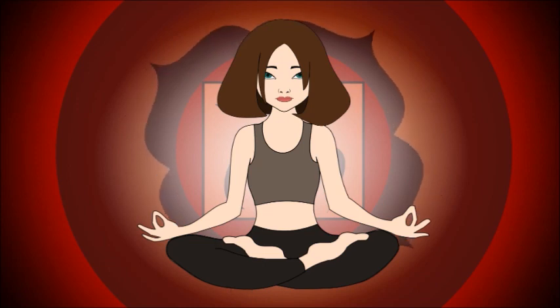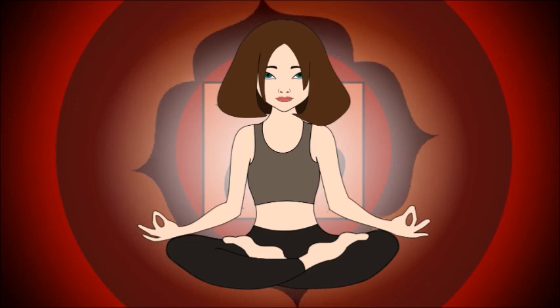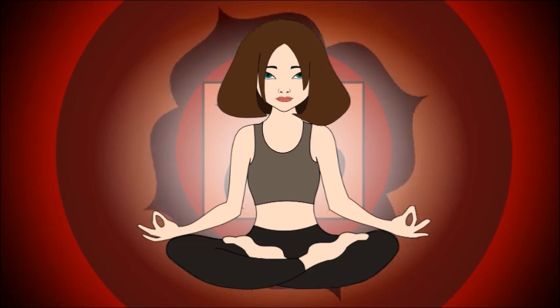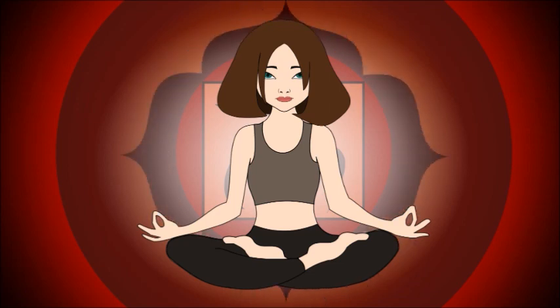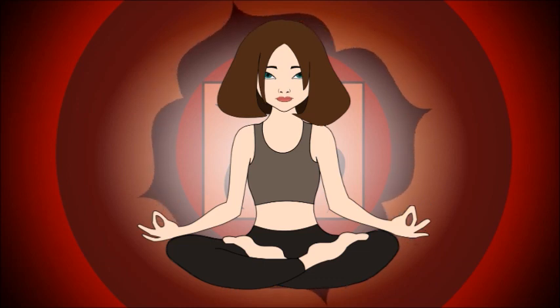As you breathe out, imagine that you are breathing out dark polluted air from your chakra, removing some of the negativity that is keeping this chakra closed and low on energy. Breathe into the red chakra and see the red color expand a little each time. The new and refreshing energy from the air fills the area. Breathe out all the darkness to allow the chakra to break free of this prison of pollution.